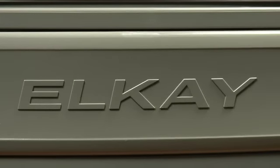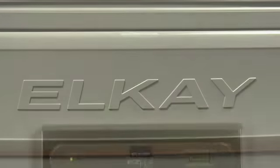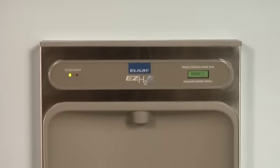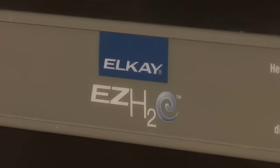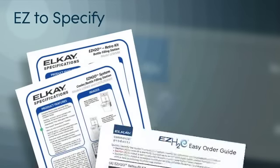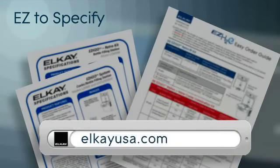LK is committed to keeping the entire EZ-H2O process as easy as possible for you and your staff. We've designed our EZ-H2O so that it's easy to specify by utilizing our concise spec sheets, as well as our convenient ordering guides available at lkusa.com.